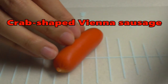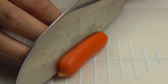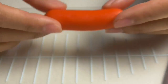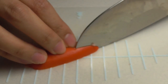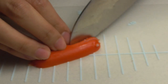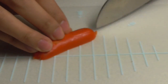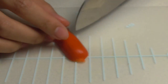Next one is Club-shaped Vienna Sausage. First, cut in half. Then, cut 3 times on both sides. And last, cut like this.